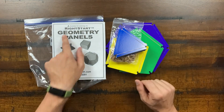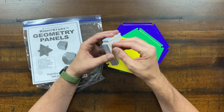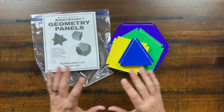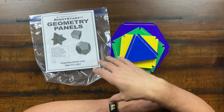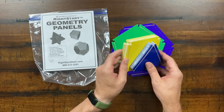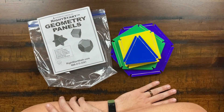The geometry panels are flexible shapes — triangles, squares, pentagons, hexagons — that press-fit together to form 3D objects. They appear throughout the geometry lessons and illustrate how three-dimensional objects are built from two-dimensional shapes. I find them more on the arts-and-crafts side of things, but they're a genuinely fun way to explore shape construction.